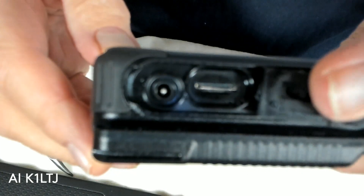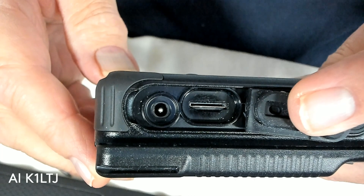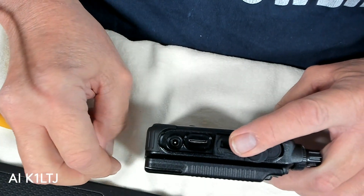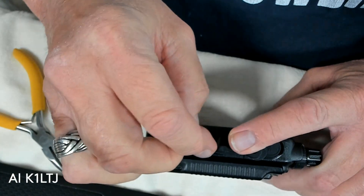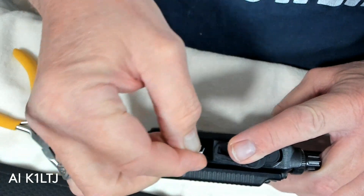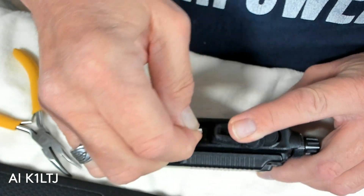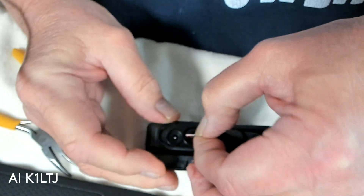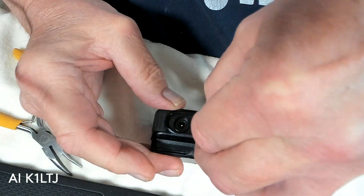It seems that it's physically something with the card slot itself. There doesn't appear to be anything blocking it — nothing unusual about it. The HT is right out of the box, brand new. I'll try and put the card back in. There's resistance getting it in too — it's like the card slot is too narrow or something like that.